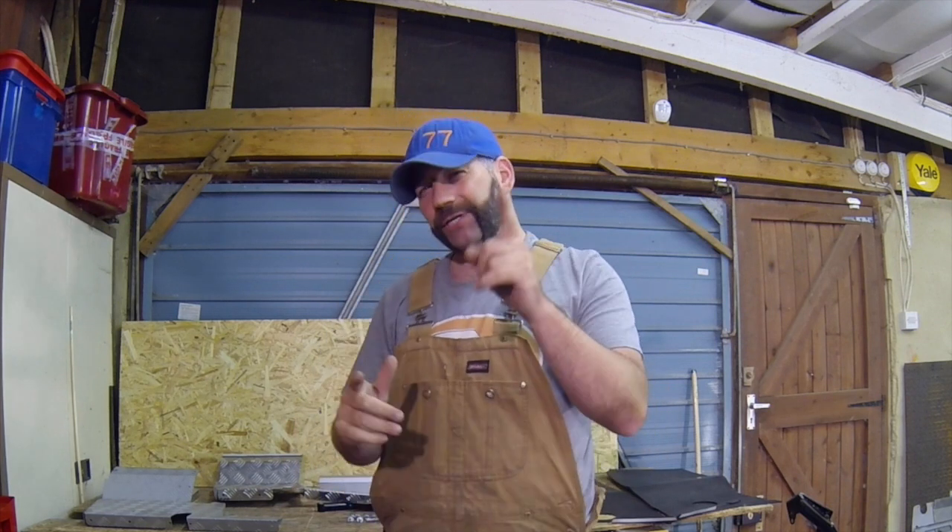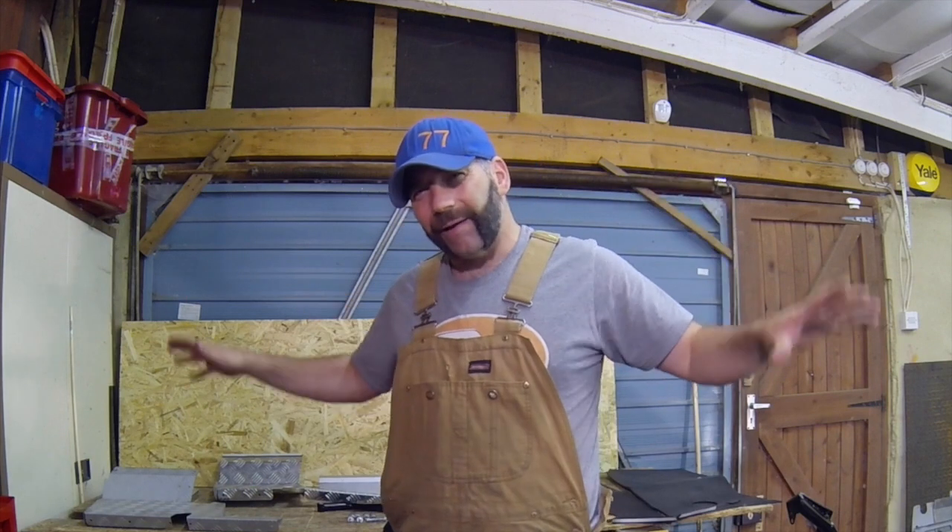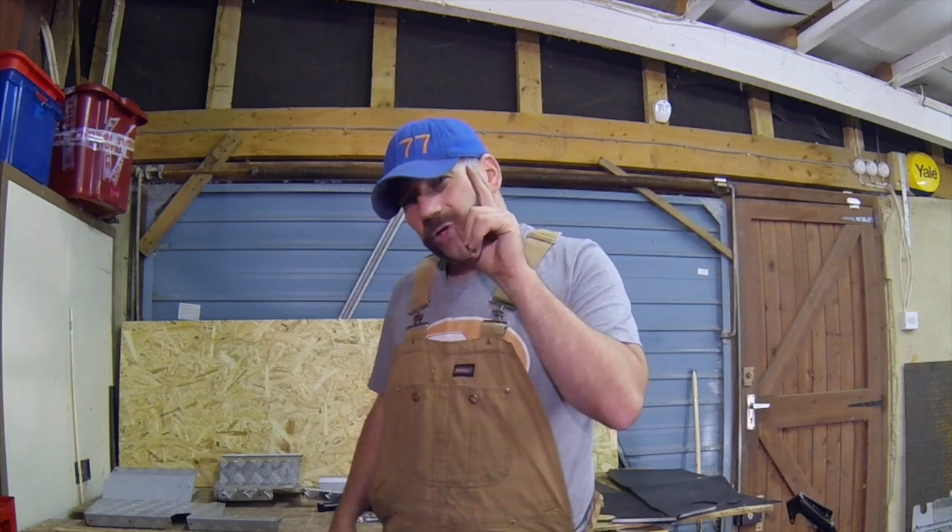Welcome back to my 200 horsepower off-road buggy build series. I appreciate it's been a little while since my last video, so standby for my excuses. Since then I've popped off and built myself a house — no more living in the workshop. I've also filmed a new TV series called Fifth Gear, which is on Thursday night at 9pm on Quest channel, where I'm doing things a bit like I do here.